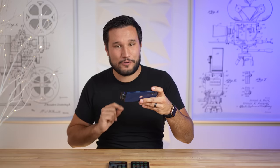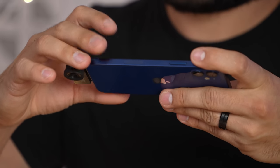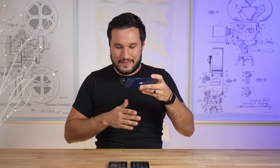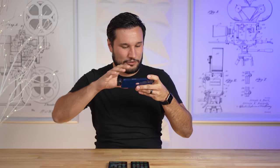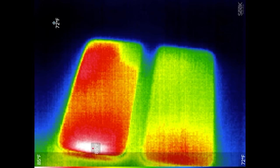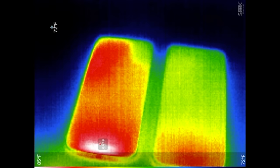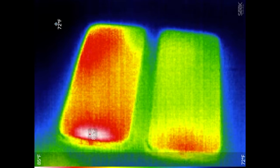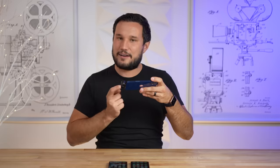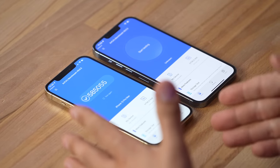Now we're going to push these phones to their limits, but first let's look at thermals. After resting for about 10 minutes, the 12 Pro Max has a hot spot at the bottom that is much hotter than everything else, whereas the 13 Pro Max is much cooler all around. My biggest complaint about my 12 Pro Max was screen dimming when gaming, when it gets hot, or when you're outside — so we're going to see if it got any better.